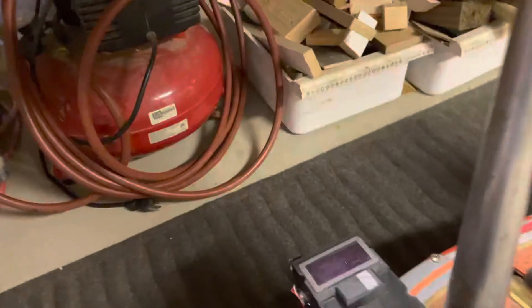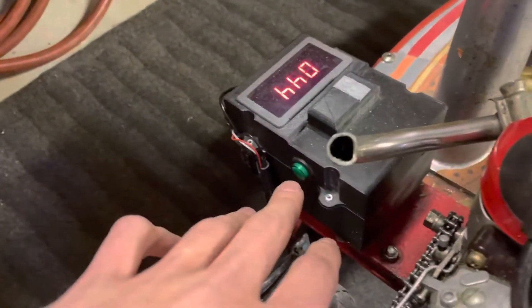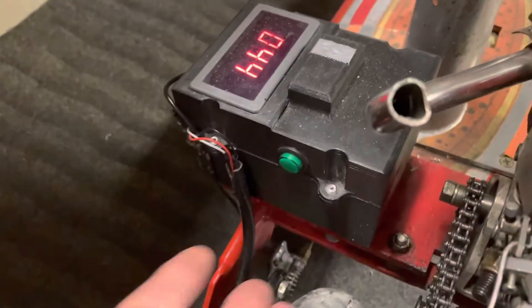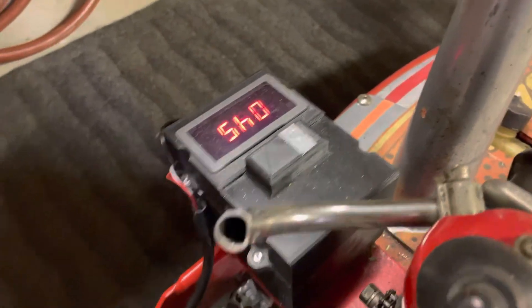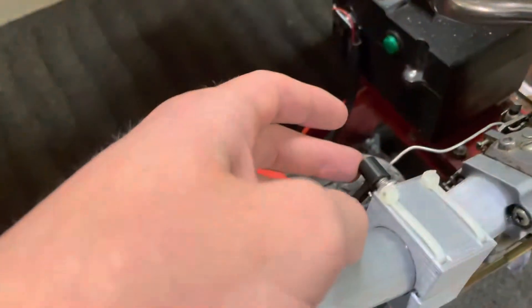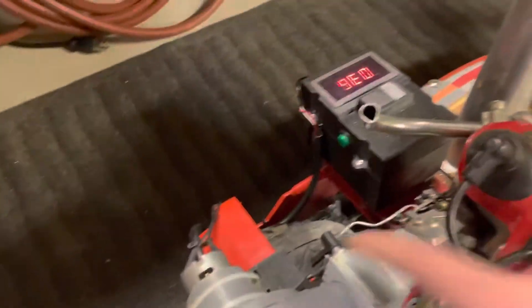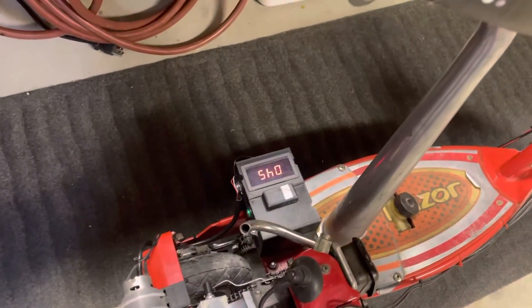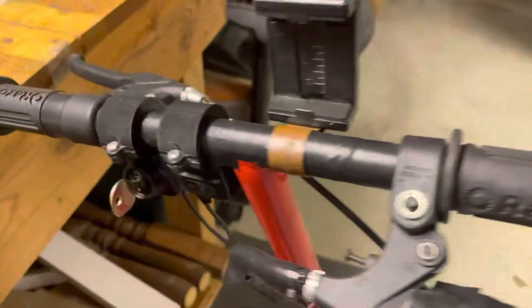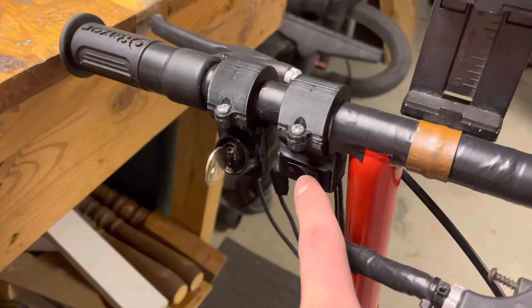We'll turn the system on here — so we've got the on/off switch here, which is just the batteries in there, easy to change out, and then the digital display there, which also controls the speed with this potentiometer. That system has worked well so far. It's hooked up to the throttle, and as you give it more throttle it changes how much boost it's going to give the turbo.